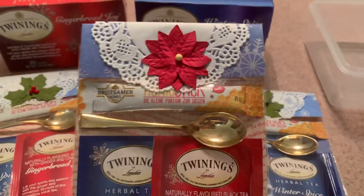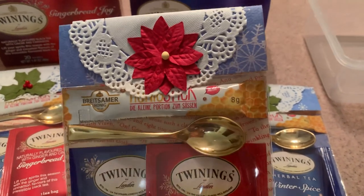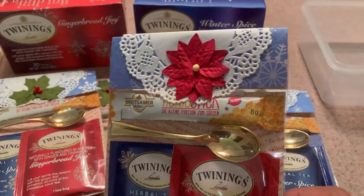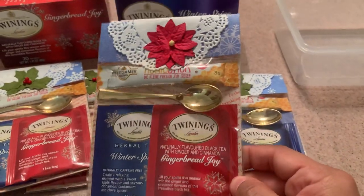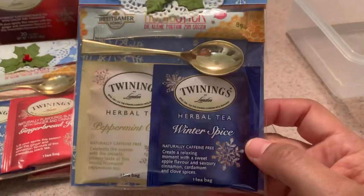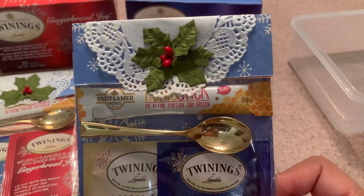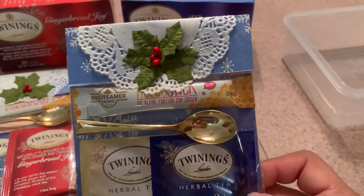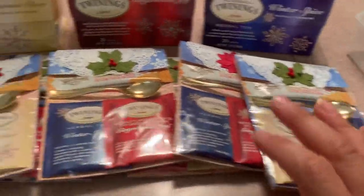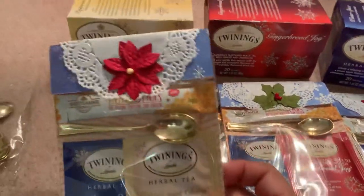I decorated each package with some poinsettia flowers or other embellishments and a doily. I used some white doilies but I also used some silver doilies — those are in the other packages in the other room. In this one I used a little holly for the embellishment, and again you can see the paper on the back. These are just examples of what I've been working on.